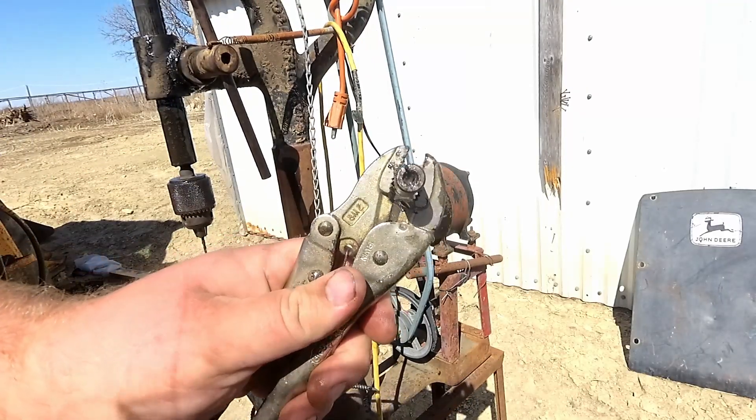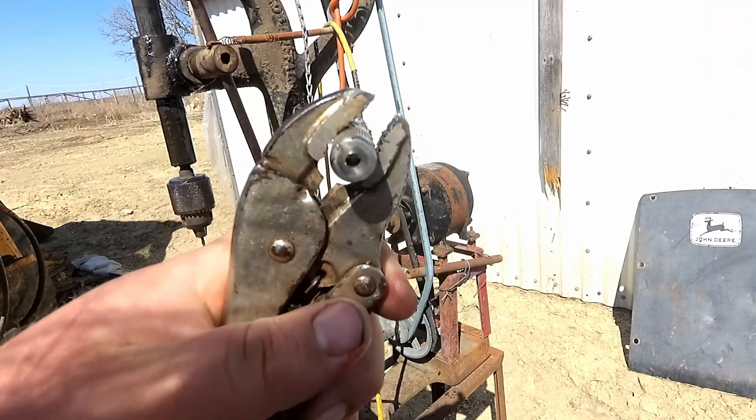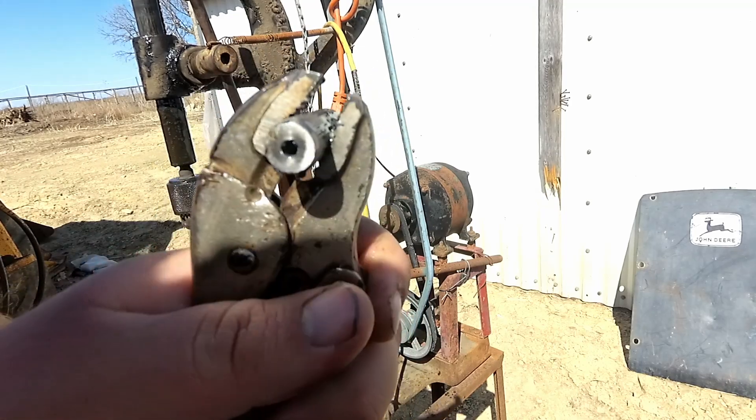The first hole went really nice and it looks pretty darn straight. I'll go ahead and switch out bits and drill it out one size bigger.